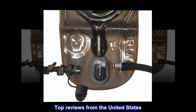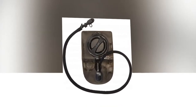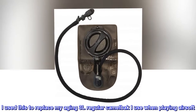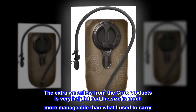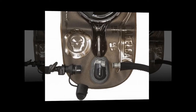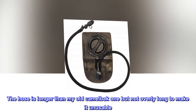Top reviews from the United States — durable for airsoft. I used this to replace my aging 3L regular CamelBak that I use when playing airsoft. The extra water flow from the Crux products is very helpful, and the size is much more manageable than what I used to carry. The hose is longer than my old CamelBak one, but not overly long to make it unusable.